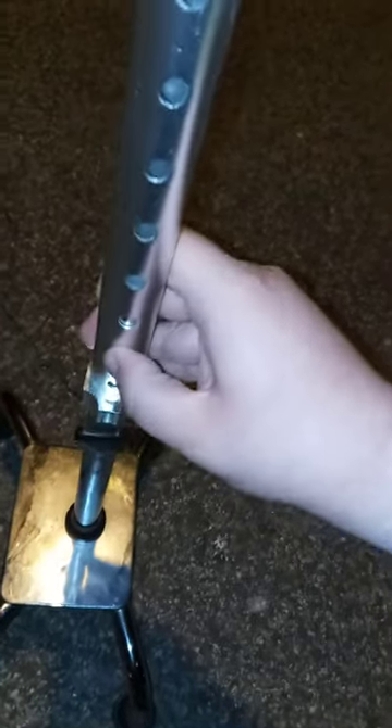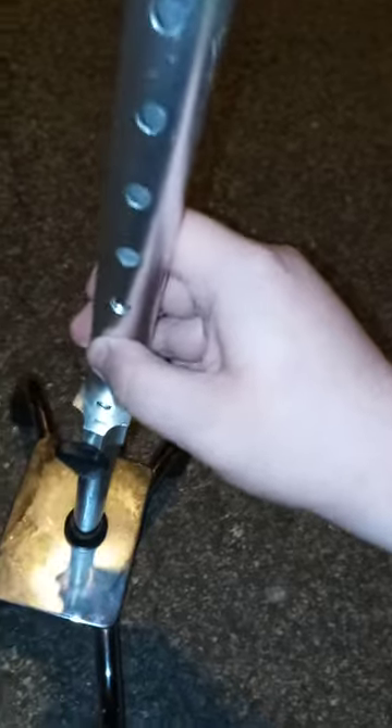So yeah, again see this little loop here, this little latch. You don't screw it — you just edit it like that. But yeah guys, I hope you guys like, comment, and subscribe.